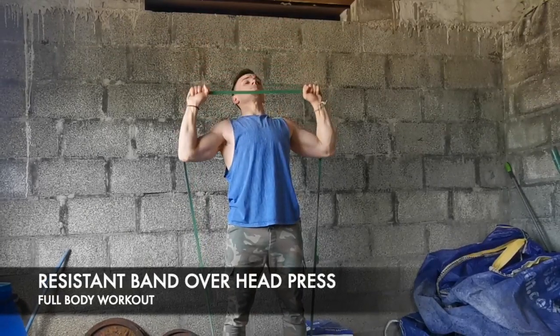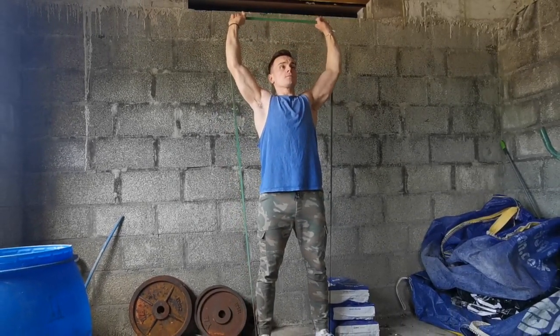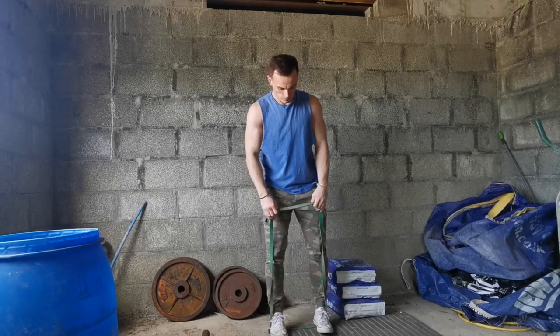The shoulder exercise is very similar — it's like a shoulder press. All you have to do is put the band underneath your feet and press it over your head.